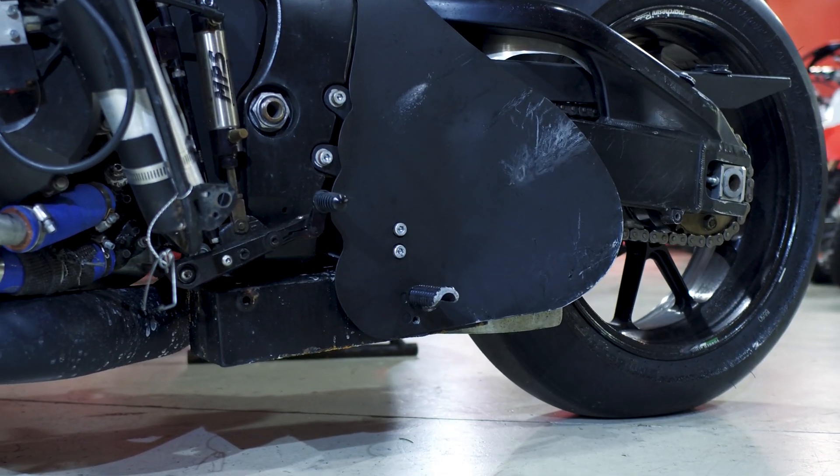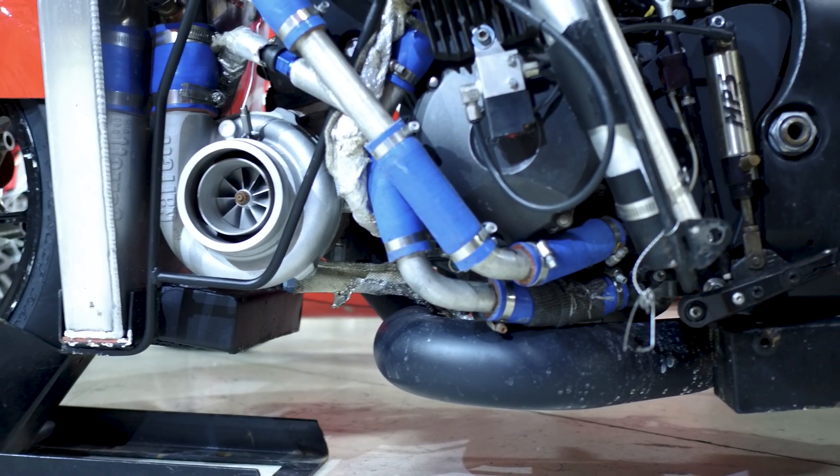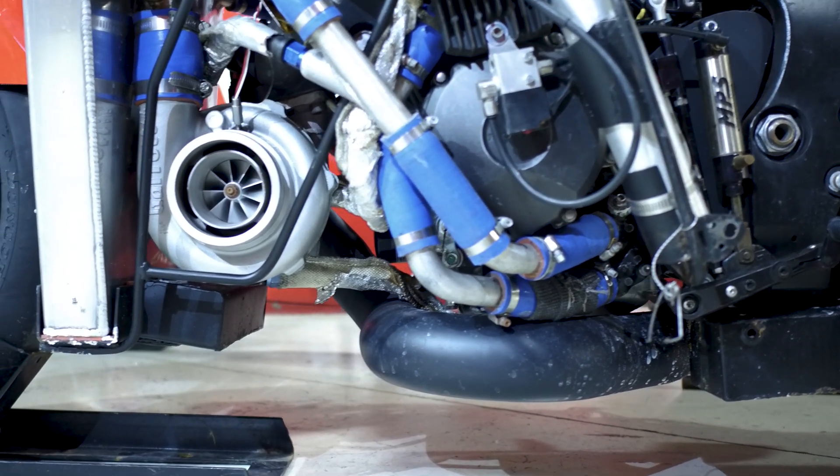We have 165 pounds of lead bolted underneath the bike to help make traction, even though we do have traction control. That's 125 pounds right on the rear of the frame on each side by the shock, and about 40 pounds in the front behind the water tank, just to help make traction and also to make sure our CG is right versus CP — center of gravity versus center of pressure.